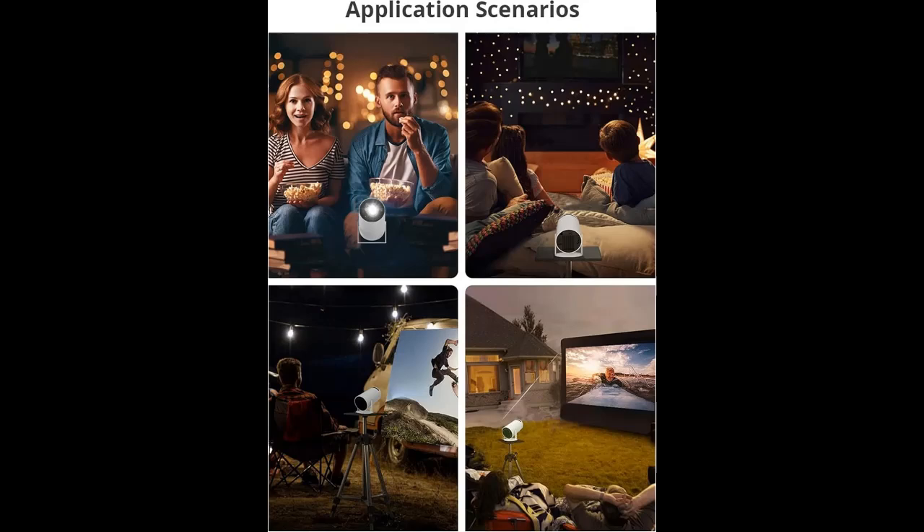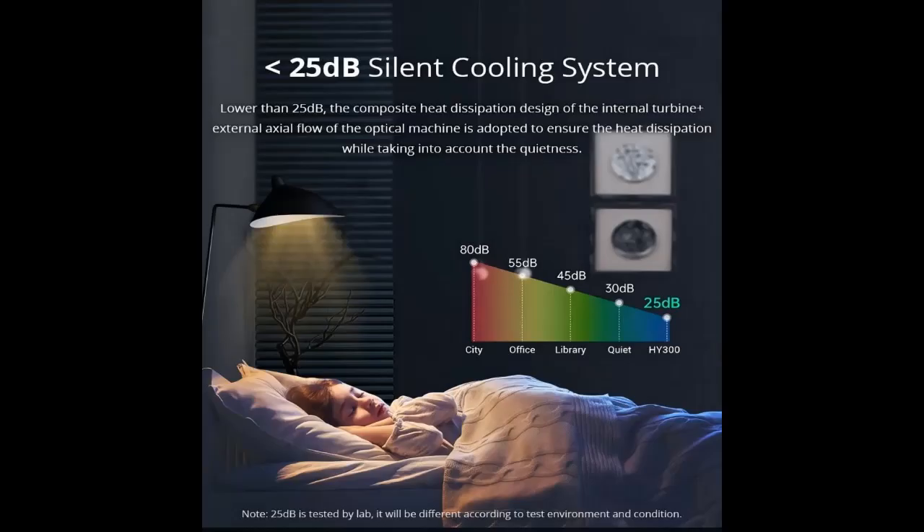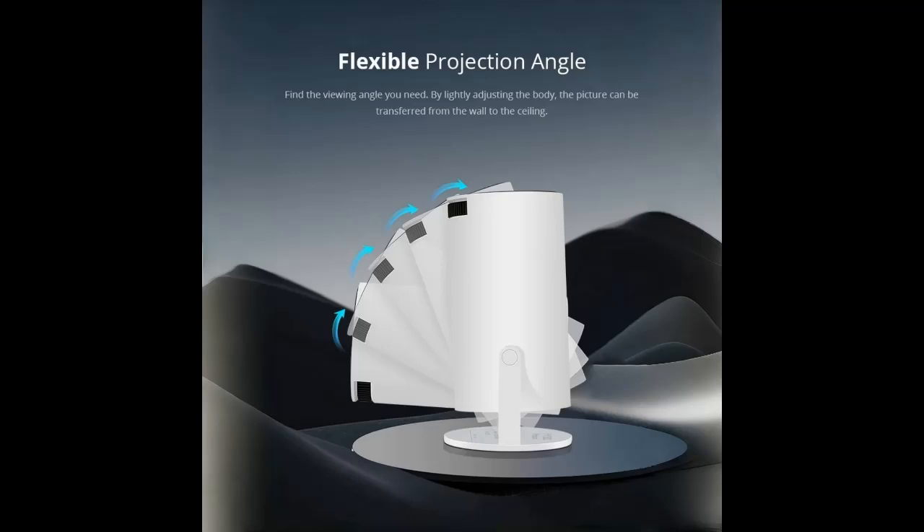Diversified Usage Scenario plus Built-in Speaker. Small but not simple — instantly project your movie onto the ceiling or on the wall. Take it anywhere and savor high-quality visuals, whether you're indoors or enjoying an outdoor movie night. This mini Wi-Fi projector has built-in 5W stereo speakers which deliver a great auditory experience with ultra-clear and powerful sound.